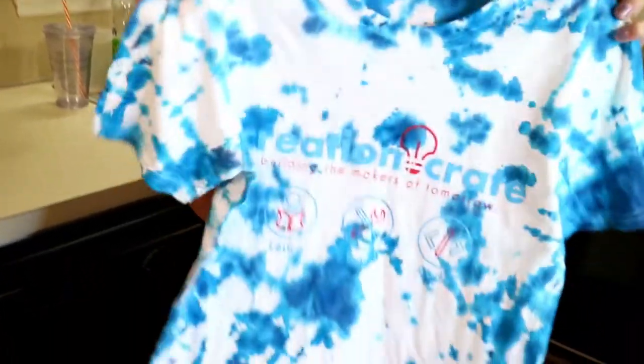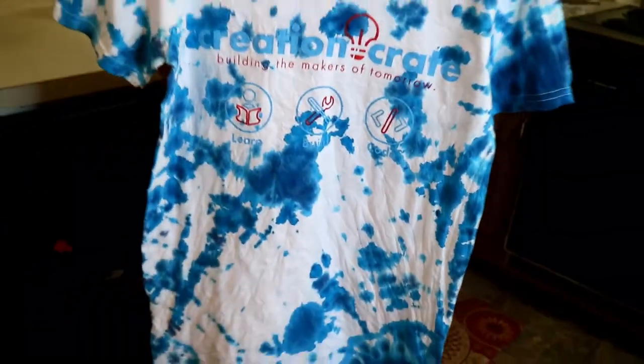Time's up. This is my finished product. If you want to get your own shirt, go to www.creationcrate.com. And also, if you want to do something funky with it, we would love to see it. So post your picture on Facebook or Instagram with the hashtag creationcrate.